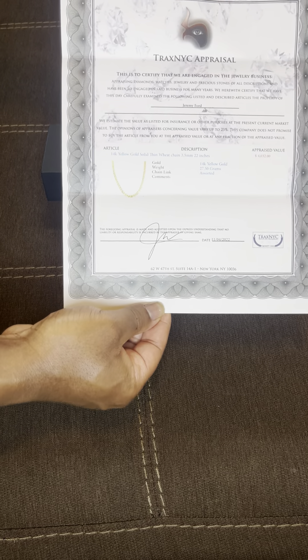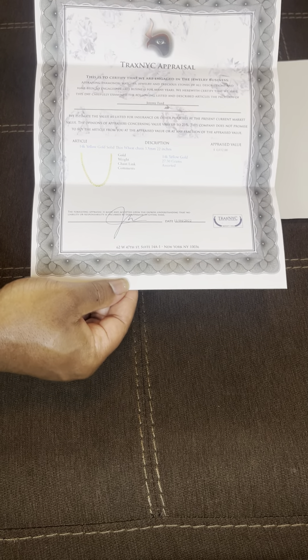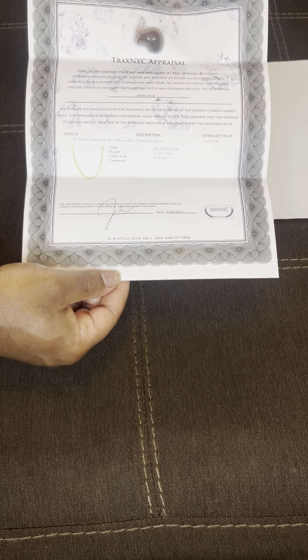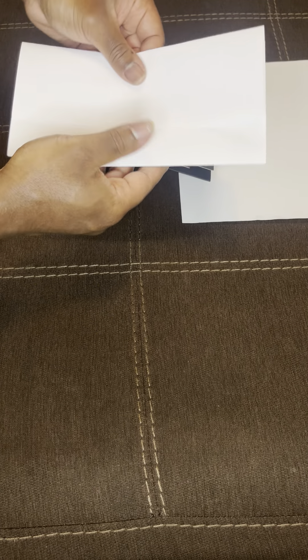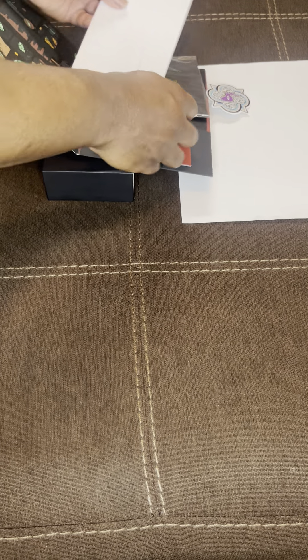So boom — Trax NYC gold chain. This is a 3.5 millimeter 22 inch gold wheat chain. It's sort of a round chain, very similar to a rope, very similar to a franco, but this is a wheat chain — just a chain that I like. Hope you guys can see this and I'm recording it fine.